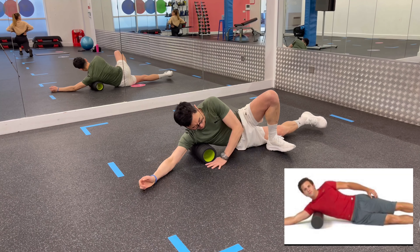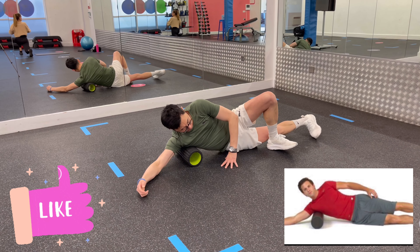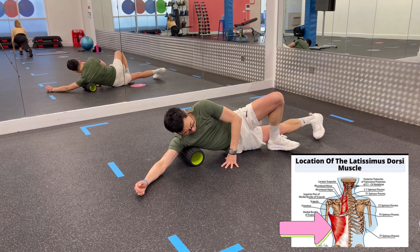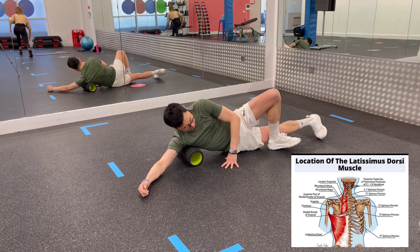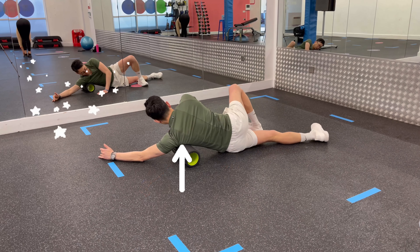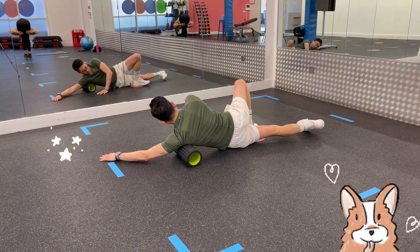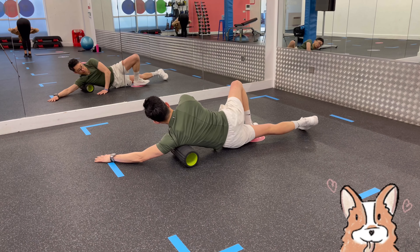The lats are another area that can become tight due to being hunched over all day. To release this pressure, place your roller under your armpit as you are lying on one side with your arms extended in front of you. Roll up and down the side of your back, working from your armpit to the end of your ribcage, pausing on any tight spots.